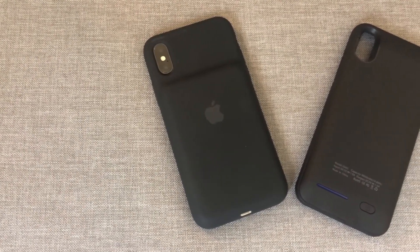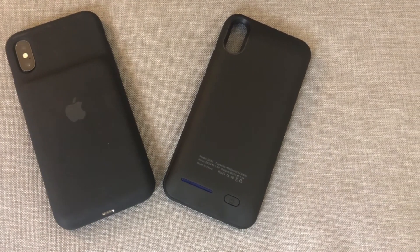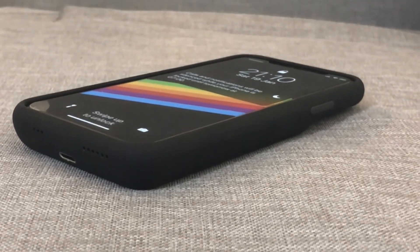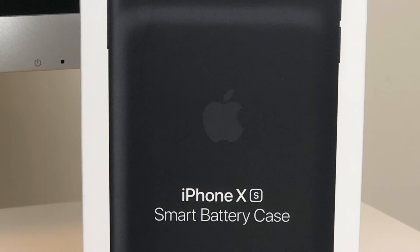Is this case really worth £130? Having had a quick look on Amazon, you can get very similar battery cases for around £20 to £30 that do pretty much what the official Apple case does. So in conclusion, it's a great case, well built as you'd expect from Apple. It comes down to whether you want to pay the Apple premium for Qi charging capability and iOS integration. Ultimately, I would recommend you look at alternatives on Amazon.